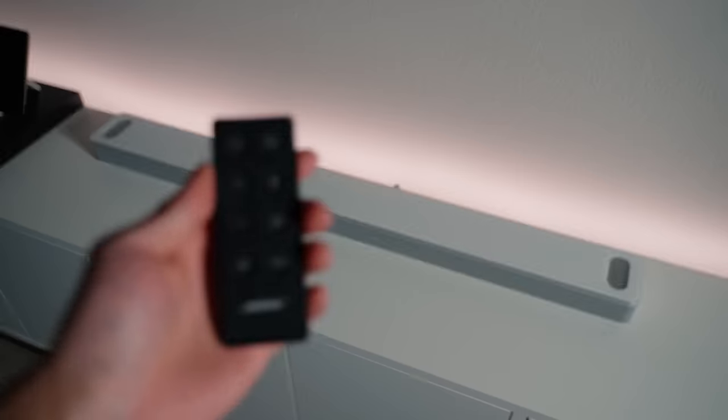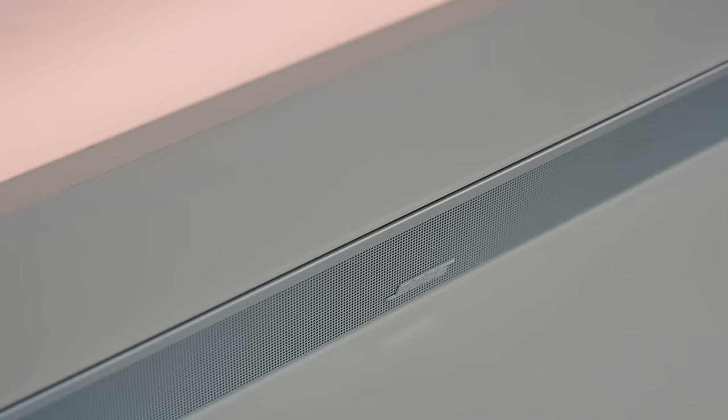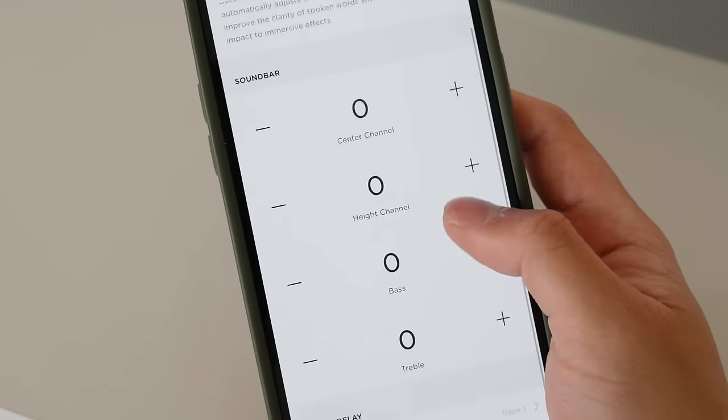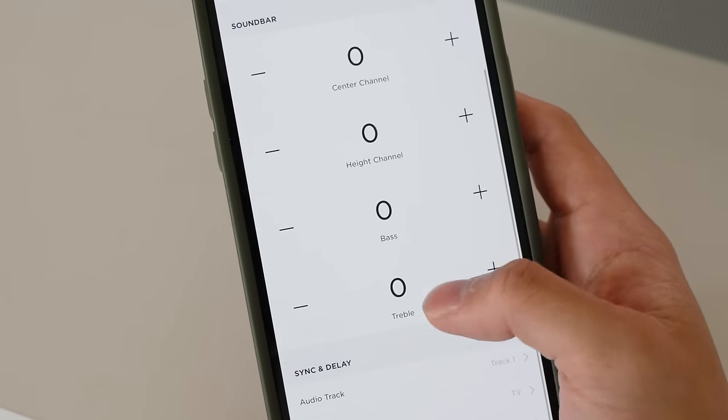The Smart Ultra Sound Bar is pretty easy to set up. After plugging everything in, you can control it with a remote. And since the sound bar is Wi-Fi and Bluetooth enabled, you can control it with the Bose Music app. Here you can adjust the sound bar's center channel, height channel, bass, and treble. Not only can you control everything with the app, you can also use it as a home assistant because Alexa is built into it.